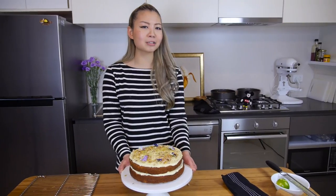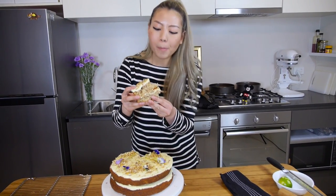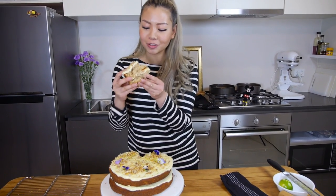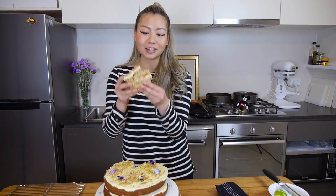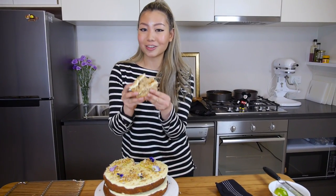Now I'm going to taste it. The cake is nice and fluffy, you can taste all the banana flavor going through, and that cinnamon really pulls all the flavors together. The cream cheese frosting is light and zingy, and everything just works so well. So make sure you have a go at making this yourself, and I'm just going to eat the rest of my cake.